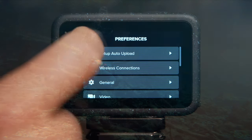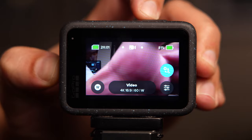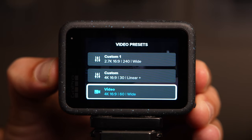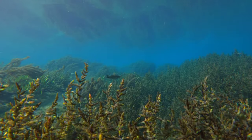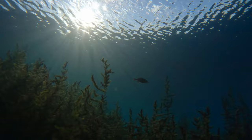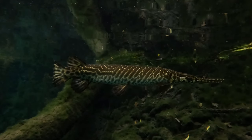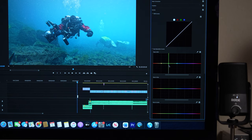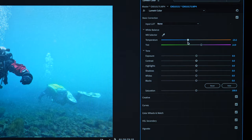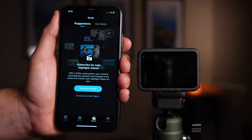Now that you have the settings dialed in on the main menu, we can focus on the different profiles. Throughout your dive you'll be able to switch between a few different profiles, and the idea is that each of these profiles will offer a unique perspective to help you tell the story of your experience — whether it's wide angle, a more narrow view, or even slow motion. You can then take all these different shots back to post and edit them together in a nice sequence, or just let the GoPro Quick app do it all for you.